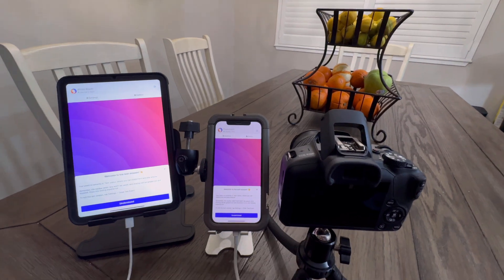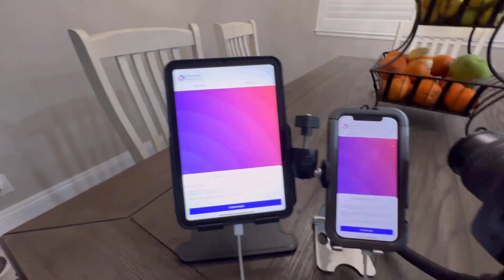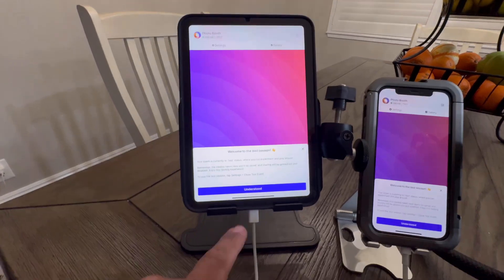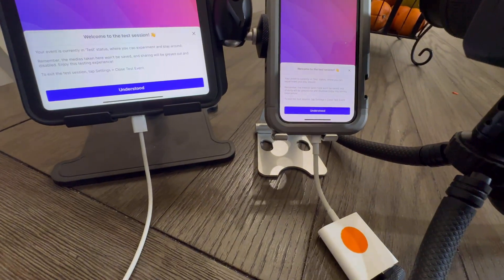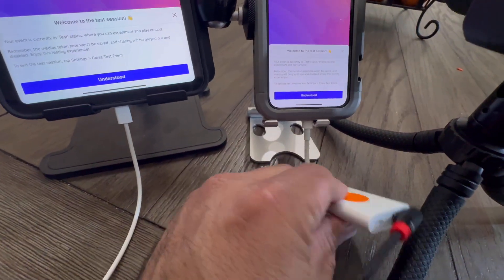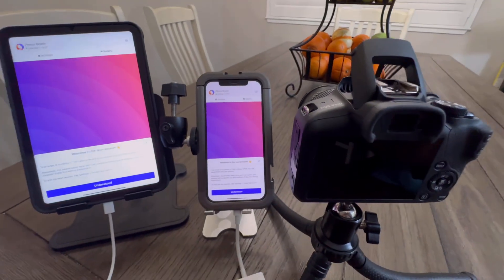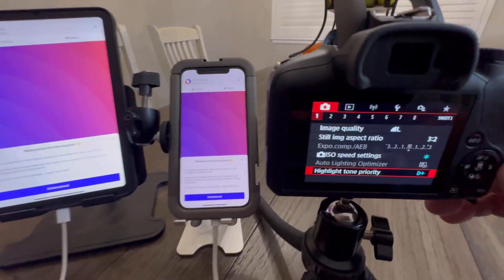Hello TouchPix users, this is DJ with TouchPix. Today we are going to go over how to connect a Canon R100 to an iPad mini direct with USB-C to USB-C, and an iPhone 12 with lightning with the official Apple dongle. The dongle has USB-A to USB-C.